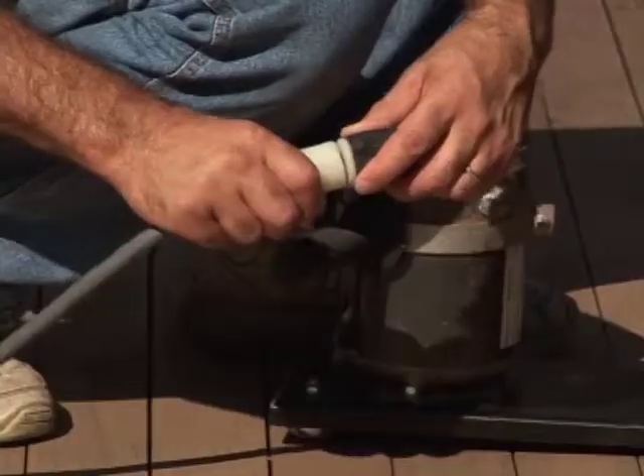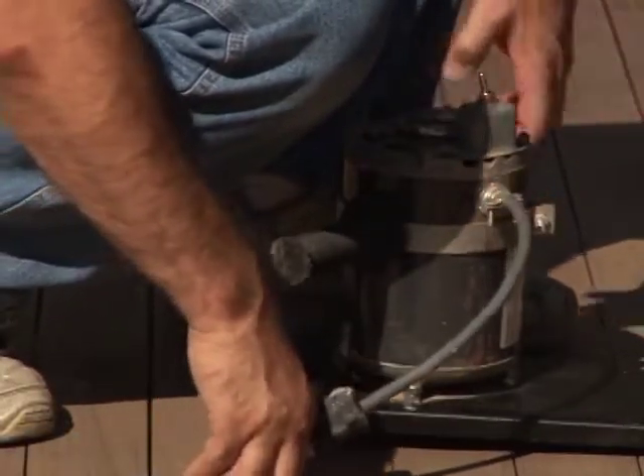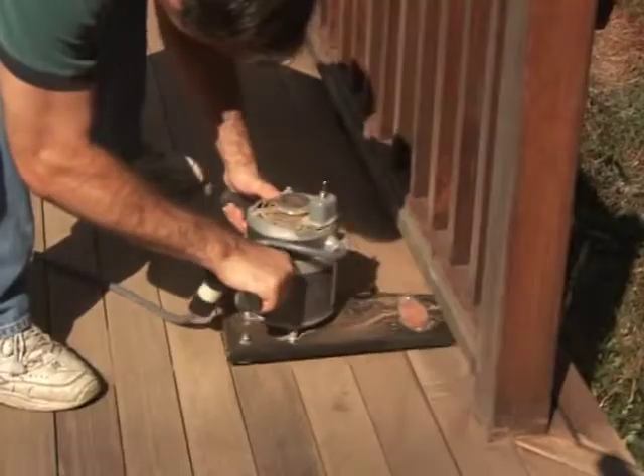The U-2 also uses a twist-lock connection. Lift the disc off the surface to be sanded and turn on the machine. Lower the disc to the floor and sand under the rails.